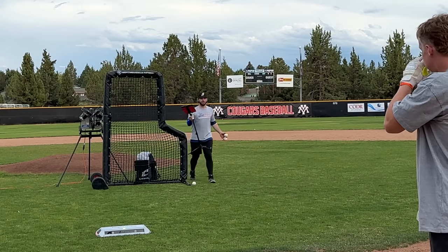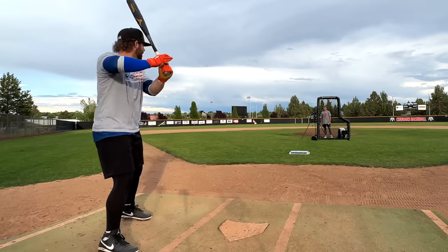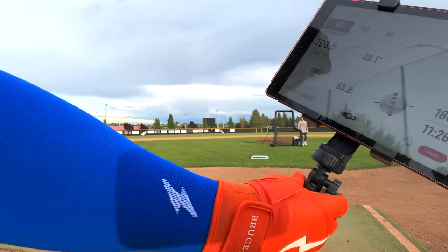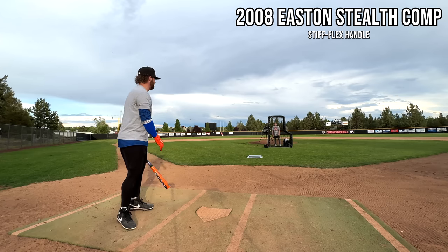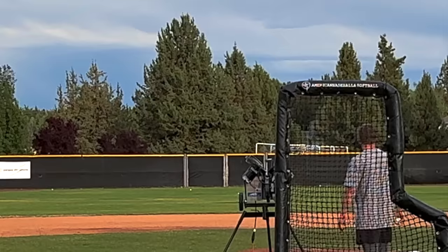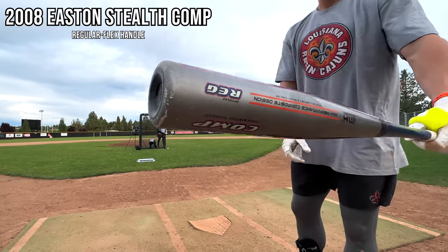I don't know what's going on — I perfectly hit that. 113? That has to be a mystery reading. All right, here it is — stupid line drive. 106.5. That said 410 feet but I'm not sure. The people came to see the Orange Stealth Comp — okay, 107.5. That's what we've got to beat. I absolutely hammered that ball.